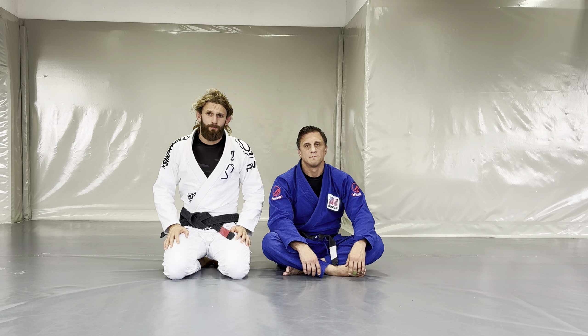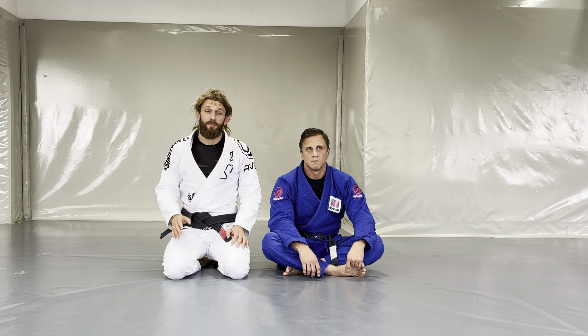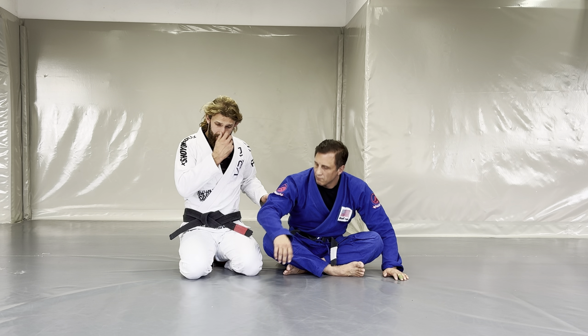Welcome back to my channel. Today we're going to talk about shin stapling your opponent's leg to pass his guard — one of the coolest and very effective ways to pass the guard, because you redirect the initial pass.